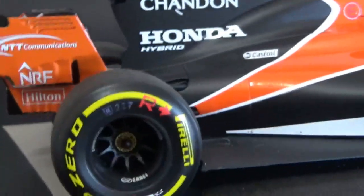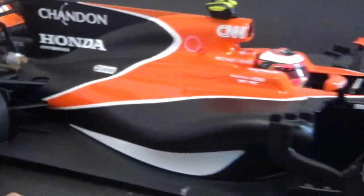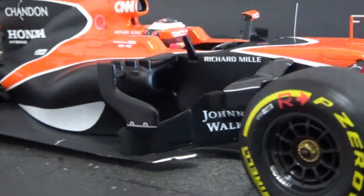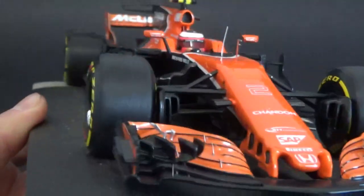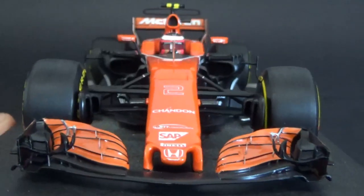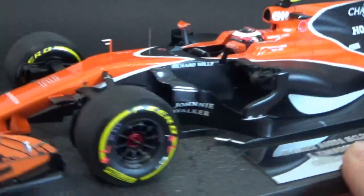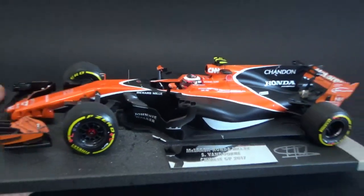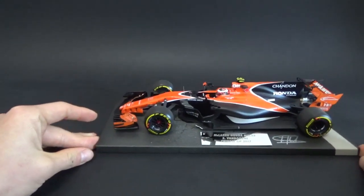Overall it's a pretty good model. The car itself — I wasn't a big fan of the color scheme, and it wasn't a good car either, so I don't think it would be very popular with McLaren fans or Formula One fans in general. But I'm happy to have it in my collection as the first full-season car of my countryman Stoffel Vandoorne.